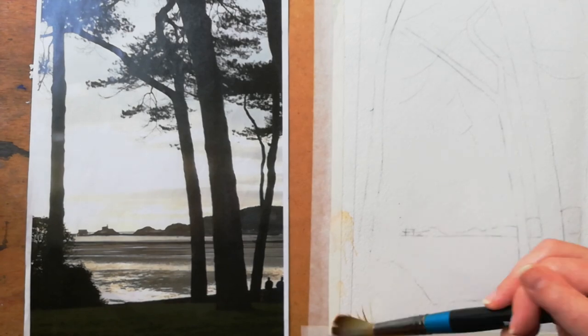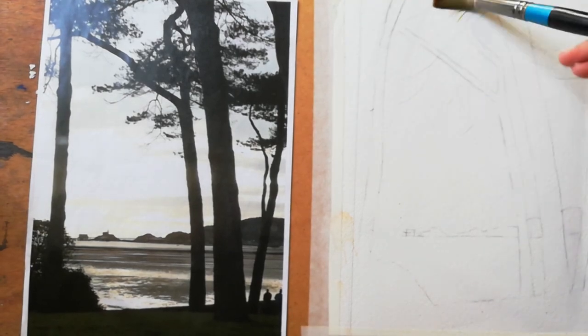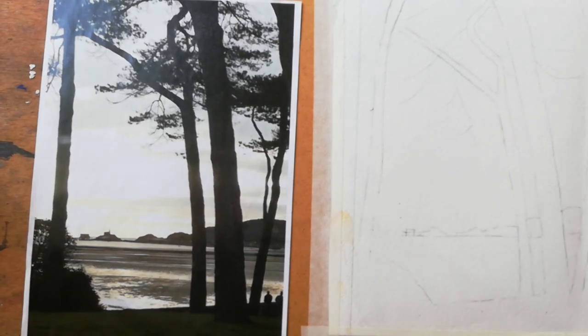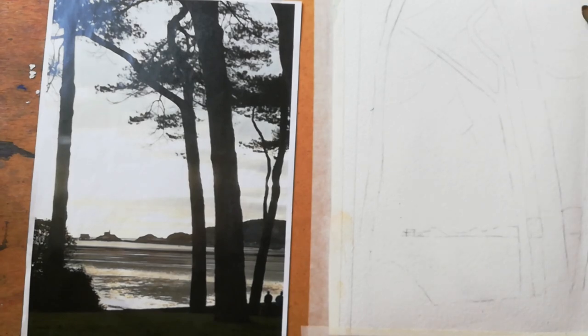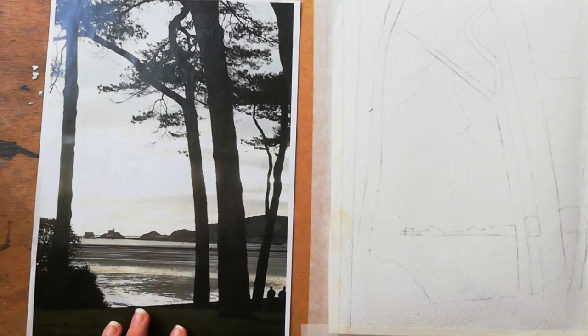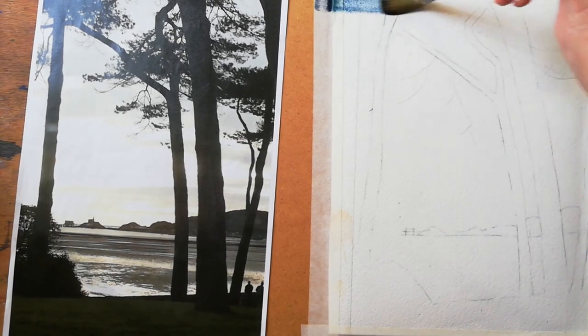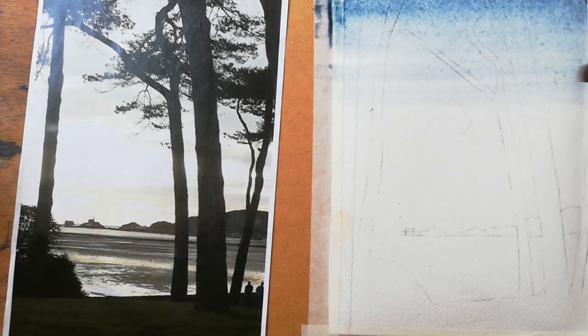Remember that watercolour dries 50% lighter. Make sure the paper is all evenly wet. The paper size I'm using is A4 — you can also do this on A5, especially if you're a beginner. The smaller paper is probably better to start with. Also, the bigger the paper, the bigger the brush should be. If you've got a small brush and a big piece of paper it's going to dry very quickly. The board should be at an angle — it's flat now for videoing purposes. Start at the top and use diagonal strokes, slightly overlapping as you go down.